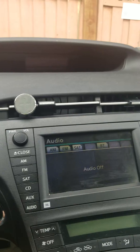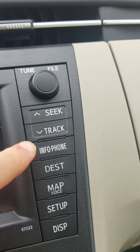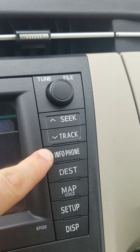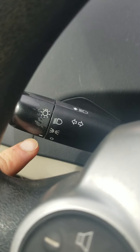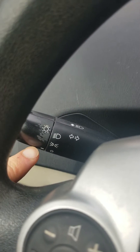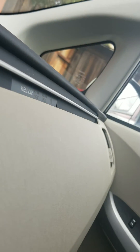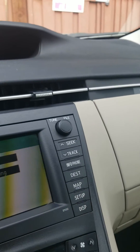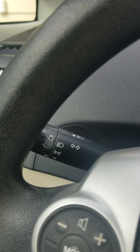What you want to do is at the same time press the info button here, and from the off position you will turn the lights on three times while pressing that info button. So: one, two, three, and back to off position on the lights.